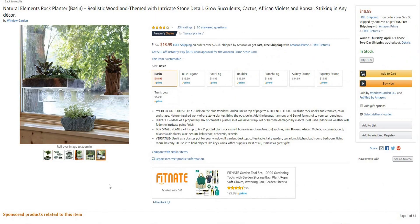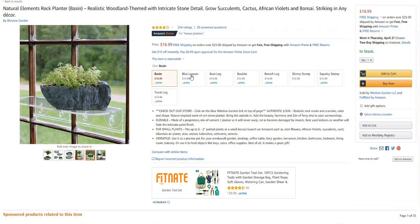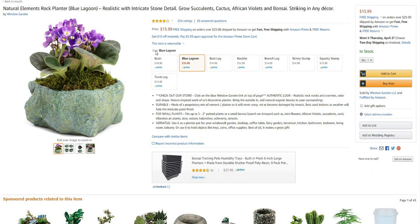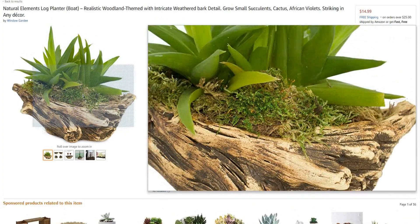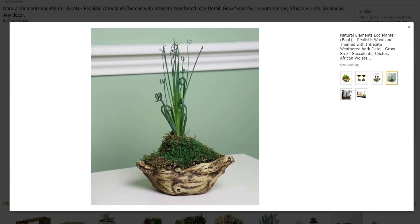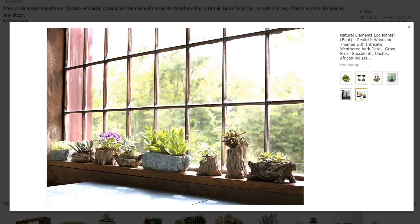All right, let's get onto the third item here — natural elements rock planter. This will be a good afternoon project. Something that you could keep and watch the plants grow — it holds up to three two-inch plants. So something like any house plant, succulent, African violets. I really like that boat log, that is really cool. And again, these are all under $20. If you've got an Amazon Prime account, you are getting them shipped to your door for free.